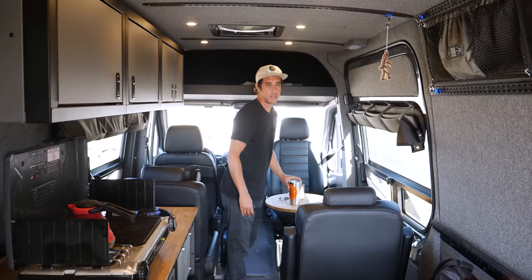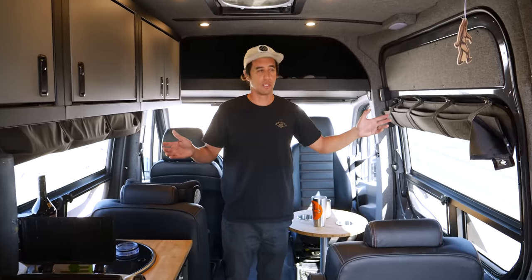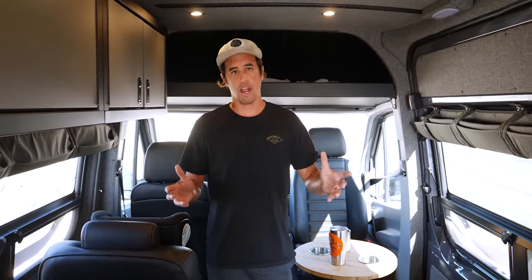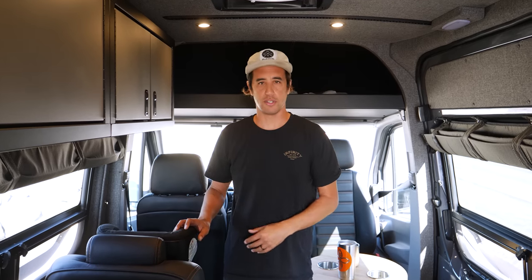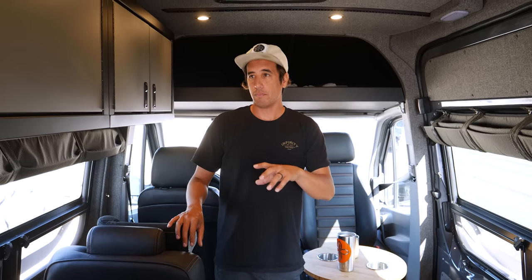So when I started and brought this van to RB Components, this was a metal box — I just got the basic entry-level cargo van. Everything you see in here, RB Components did it. I was able to go up to RB Components, sit down with them, plan out the floor plan, get some ideas of what I wanted and my needs in the van. And I think we pulled it off pretty good.